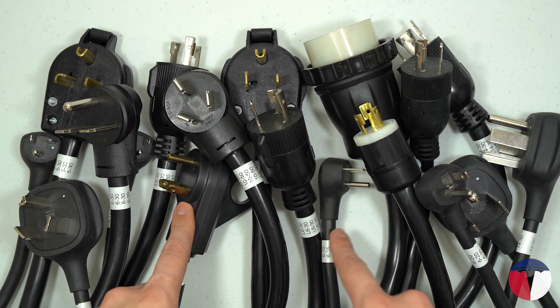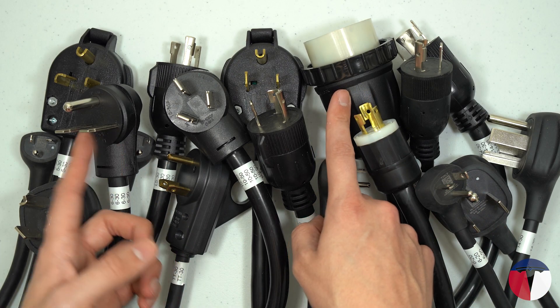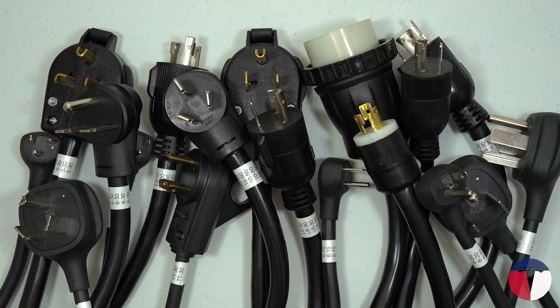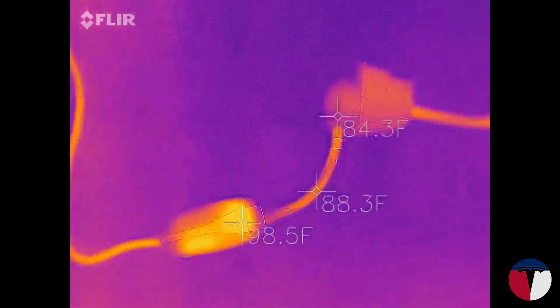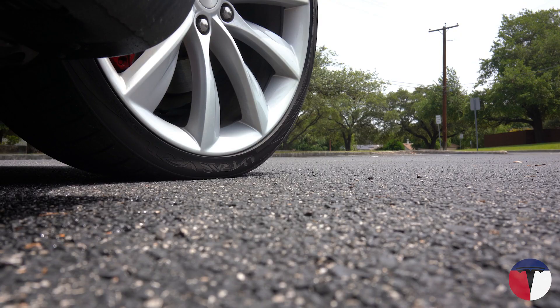Additionally, I'll be doing in-depth reviews of all of these adapters in the future, along with an arguably more useful 240-volt charging guide as well, so feel free to subscribe if you're interested and you liked the video. As always, thanks for watching and have a great day!